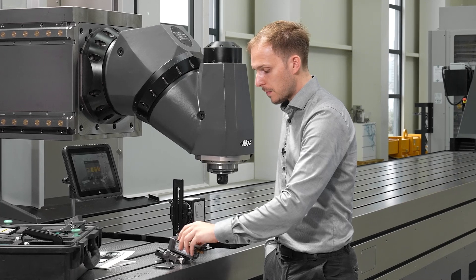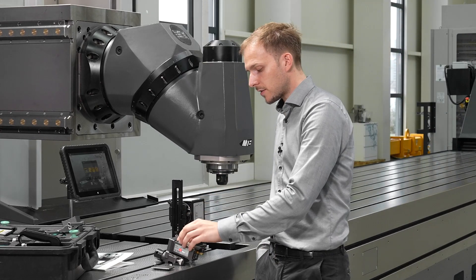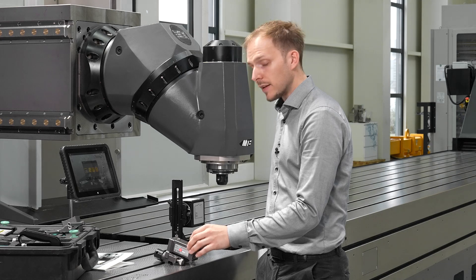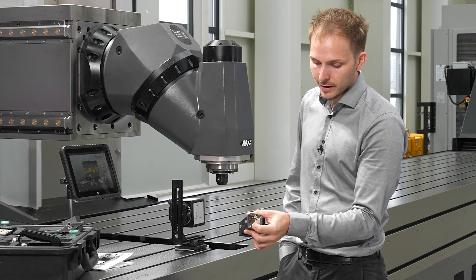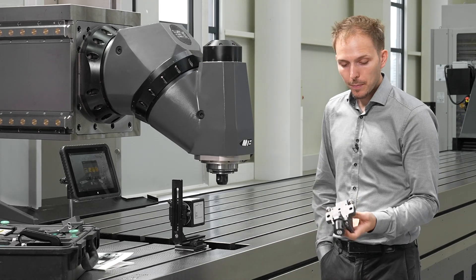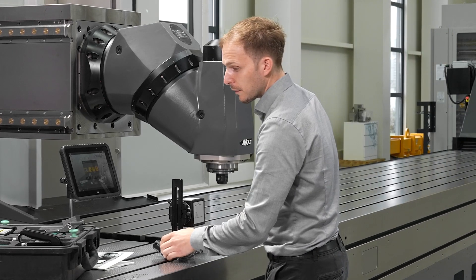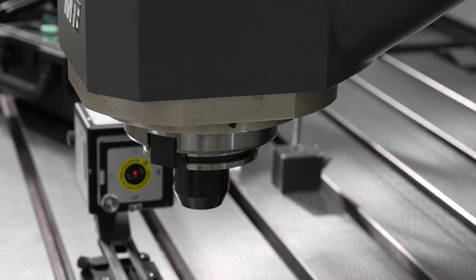The battery is the same as in our other products — just put it inside and screw the compartment back. There is a button on the back of the detector which you press to start it. We also have a little adapter plate mounted on the detector, which allows us to use a fixture with two columns to attach the detector to our spindle head.